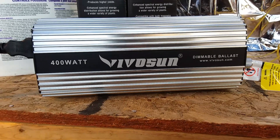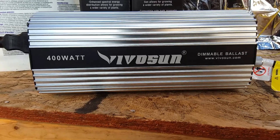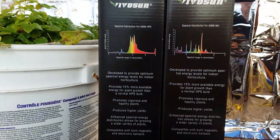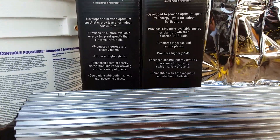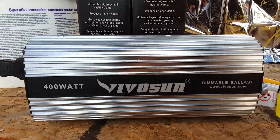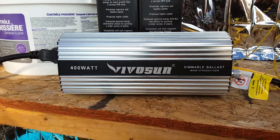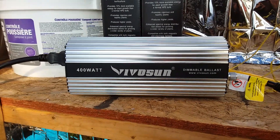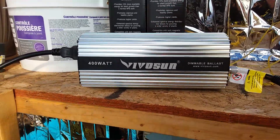Here we are, alive and in a greenhouse for a redo of the VivoSun Metal Halide High Pressure Sodium Grow Kit. I made a few errors in the previous video — I made it sound like I was talking about a manufacturer, but I was actually talking about the Meanwell drivers.